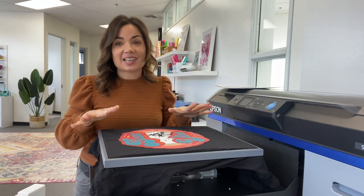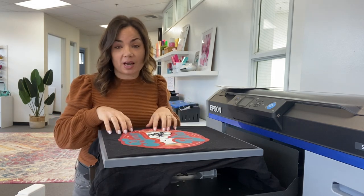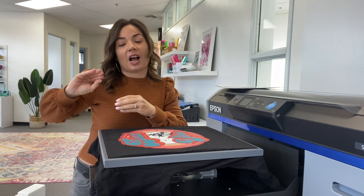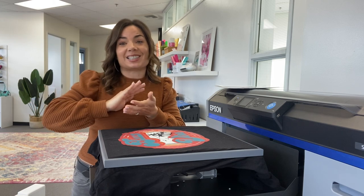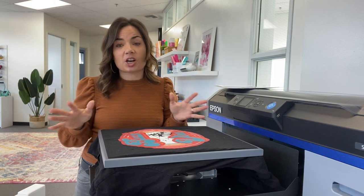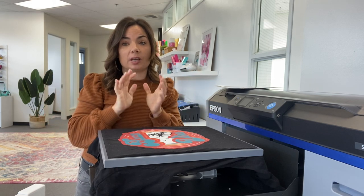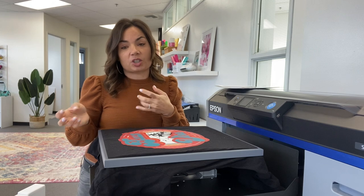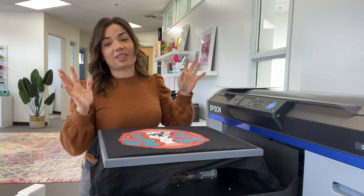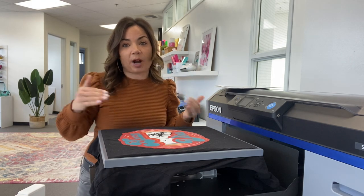This printer can not only do direct to garment — meaning it prints directly onto the garment — it can also create direct to film transfers so that you can use those on different types of shirts, or sell the transfers if you don't want to apply them right away. I'm going to cover the most frequently asked questions so you can get the most information about the Epson 2100 right off the bat, especially if you're deciding whether this is right for your business.